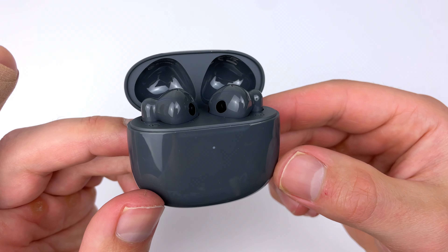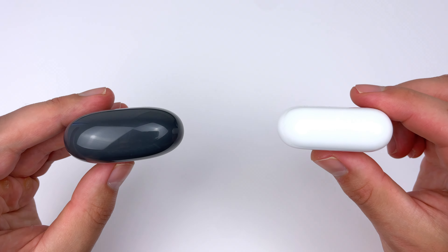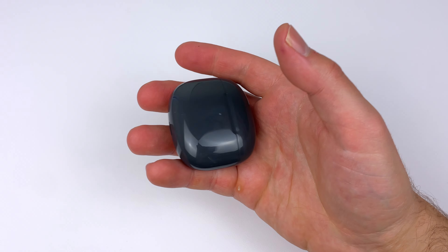You don't get wireless charging. At this price it could have been there, but I personally never use wireless charging — I just like to plug in my chargers. The case itself is pretty compact, a little bit thicker than the AirPods case for reference, but the overall thickness and size is on par with most other semi-in-ear earbuds you can get.